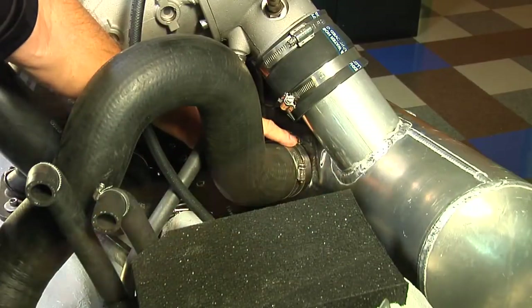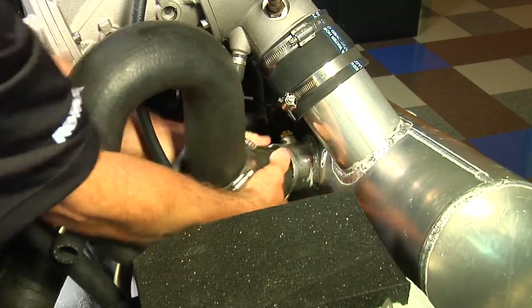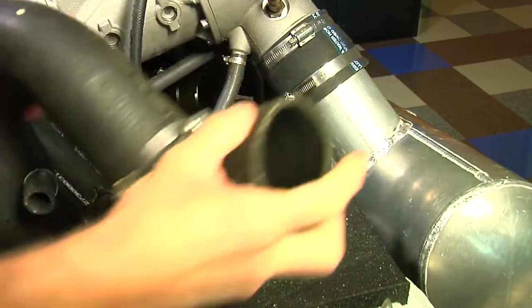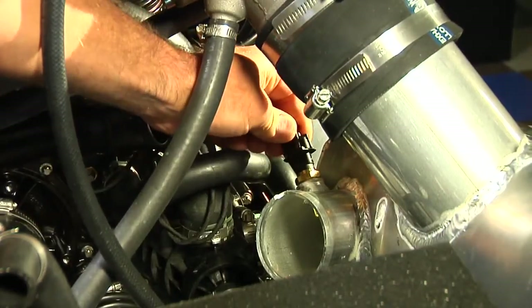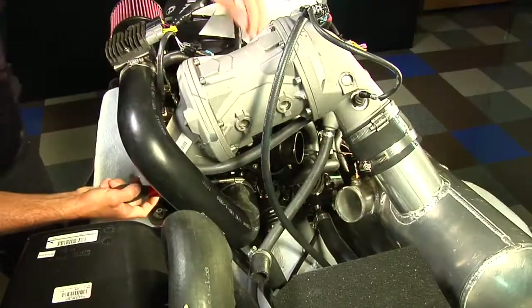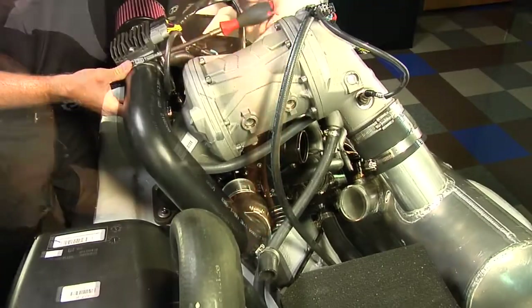Disconnect the muffler-to-resonator hose at the muffler and remove the hose from the muffler. Disconnect the electrical connector from the exhaust temperature sensor. Loosen the hose clamps and remove the hose from the air filter adapter and supercharger.